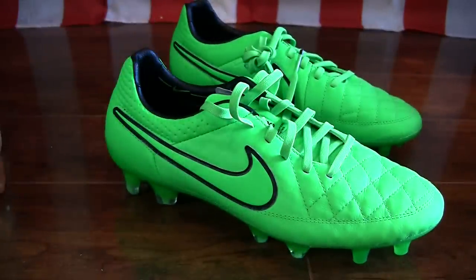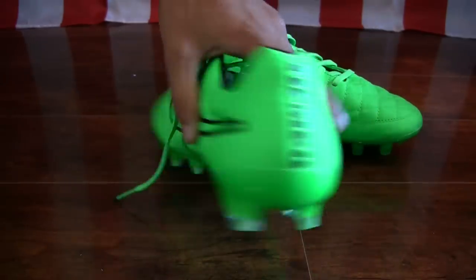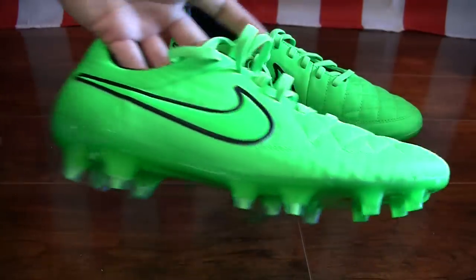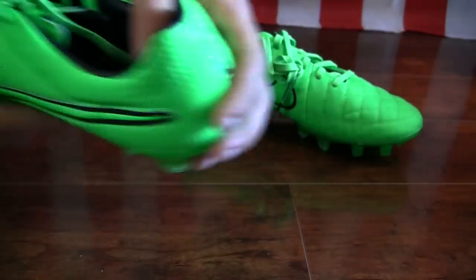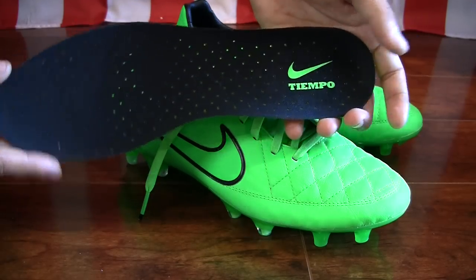As you can see, extremely bright boot — that very, very bright green strike colorway. It's the same green that you saw on the Silver Storm Pack within the Nike Swoosh, but here it's making up the entire upper of the boot, all the way around. That bright green color with the black accents. You see the black accents along the Nike Swoosh on either side, the black branding up the back with the Tiempo, and then a black liner.